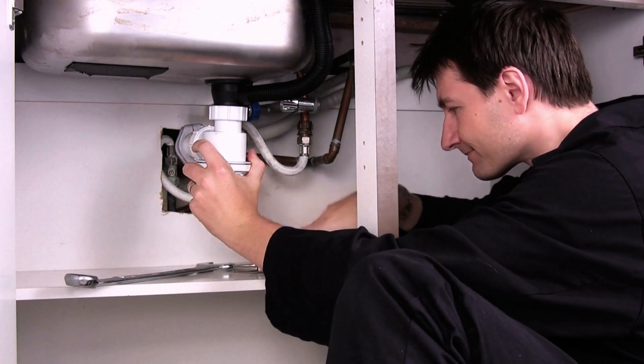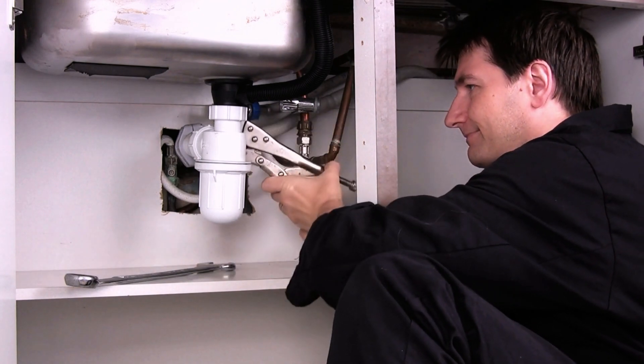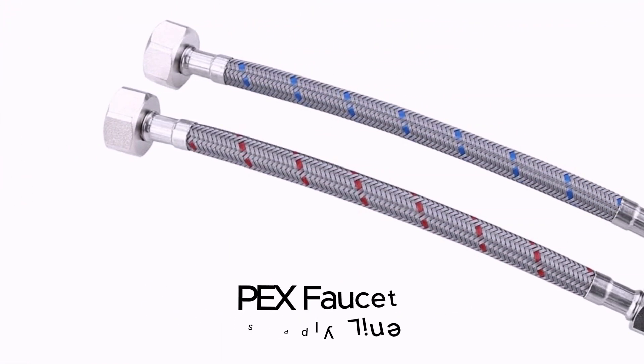Hey guys, it's Fix-It Freddy back with another plumbing puzzle. Today we're tackling that crusty, sticky mess — the culprit lurks in your faucet tip — installing a PEX faucet supply line.